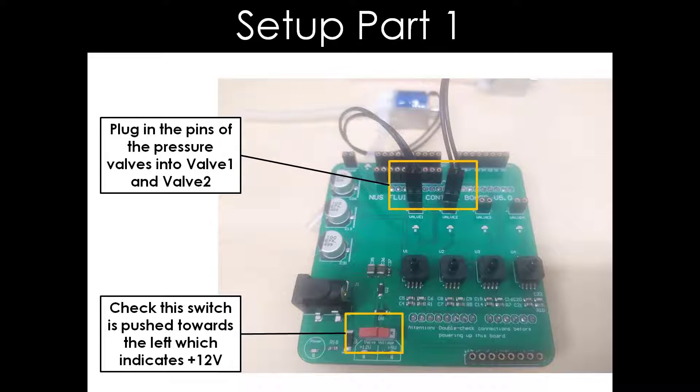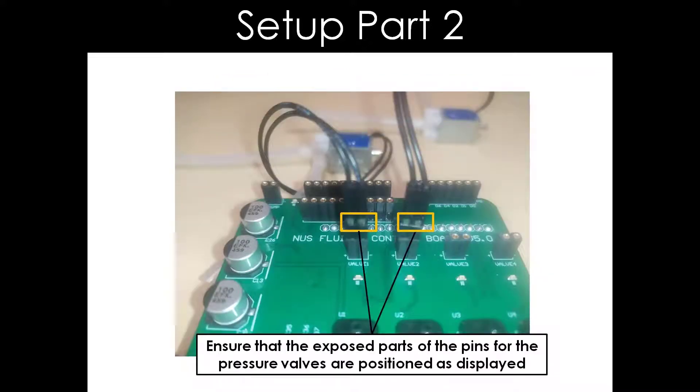First, we have to check that this switch is pushed towards the left, which indicates 12V on the board. Then, we will plug in the pins of the pressure valves into valve 1 and valve 2 on the board. There is one thing to take note of while plugging in the pins for valve 1 and valve 2: ensure the exposed parts of the pins for the pressure valves are positioned as displayed on this slide.